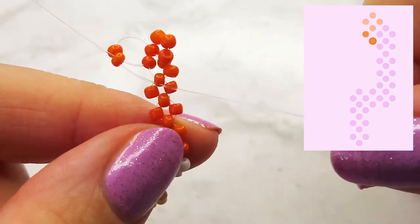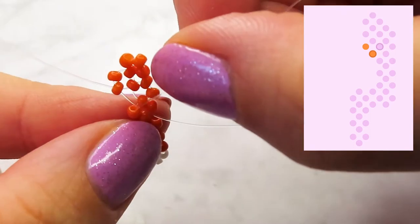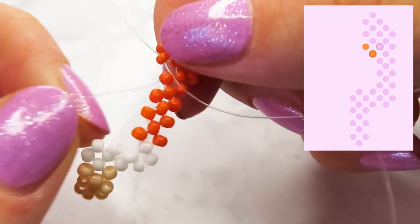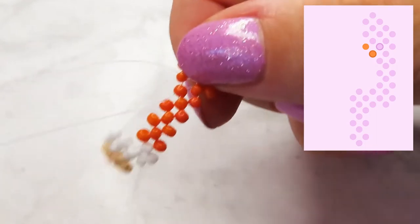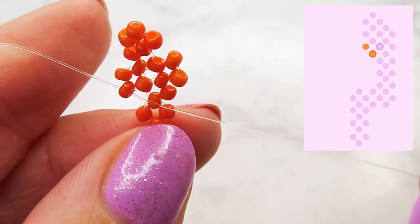Now you can continue. From now on, we have to nearly always pull our cord through the bead on the right side. That also means that we only have to add 2 new beads per step.